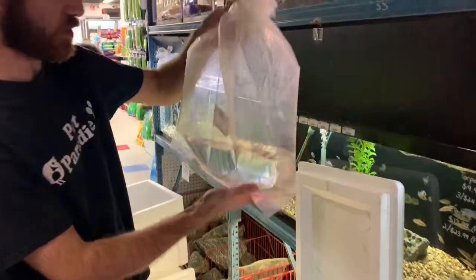This is again one of the ones that we already have in stock that we're just topping up. These are just clown killies — a little nano species that goes really well with shrimp and other smaller peaceful species.